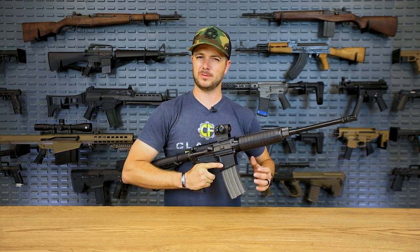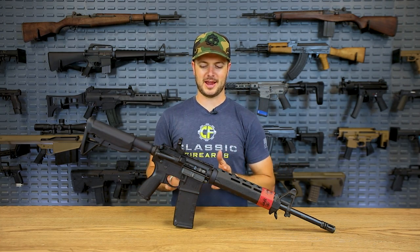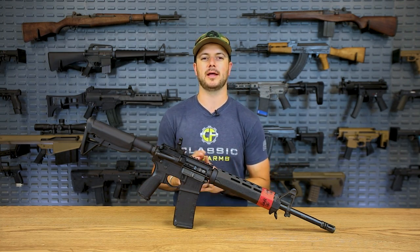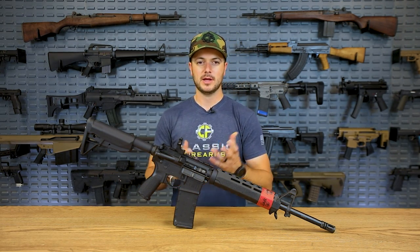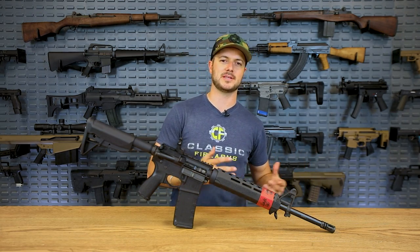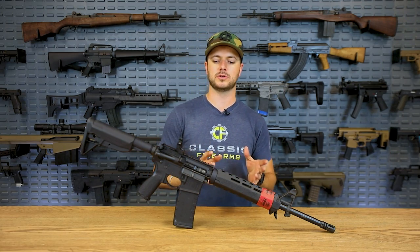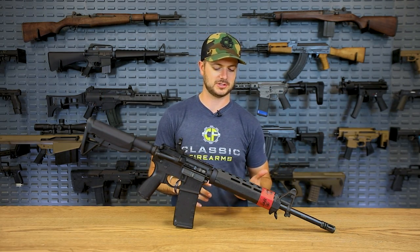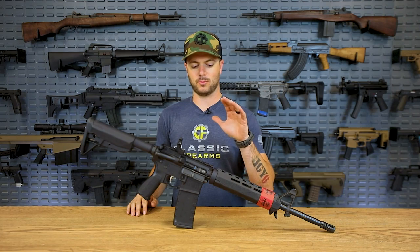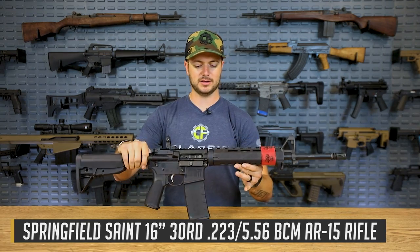Now let's move up to a brand that's a little bit more recognizable. Is it worth paying the extra price just for a name? The Springfield Armory Saint — my personal opinion is it's a great firearm right out of the box. Is it worth paying for that Springfield name? I think so. Springfield Armory is a little bit bigger name, they've been around a little bit longer, but they're actually newer to the AR-15 game. They introduced their Saint line of AR-15s a couple of years ago and since then they've just been making a lot of quality stuff. For what you get right out of the box, you don't actually need anything else.